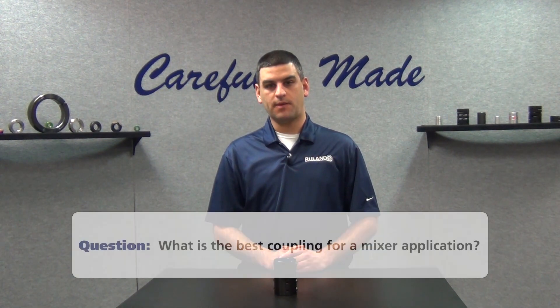Hi, I'm Chris Gumas. Welcome back to Ruland's Collar and Coupling Corner, the only weekly show that answers your shaft collar and coupling questions. This week's question comes to us from a user in Thoroughfare, New Jersey. They ask: What coupling is best for my mixer?